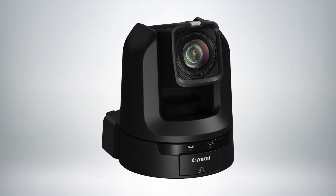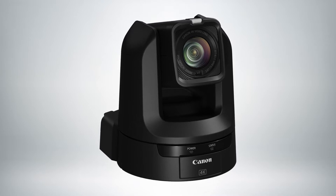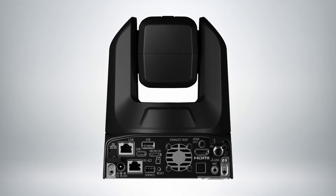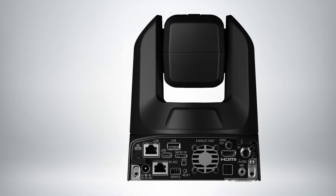The CRN300 has a half-inch sensor. It's capable of 20 times optical zoom. It can output 10-bit 4:2:2 video over its 3G SDI. It also has HDMI 2.0a, and like our other PTZ cameras, it supports NDI-HX, RKMP, and some other video over IP protocols.